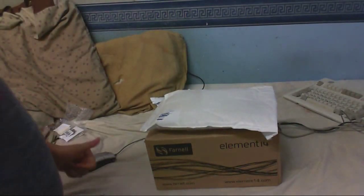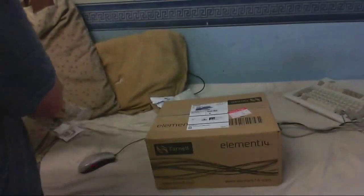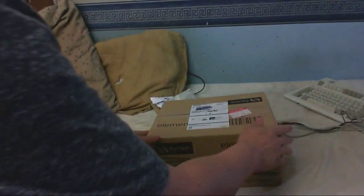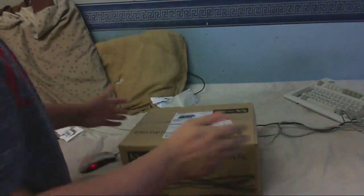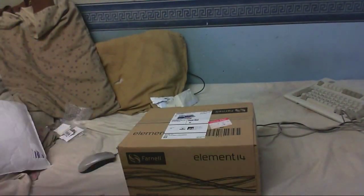Right, before we open this, let's just open this box here. It's crazy how they package these things — there's only a few bits and pieces in here but they send it in a huge box. I just need to get my scissors and let's open this thing.